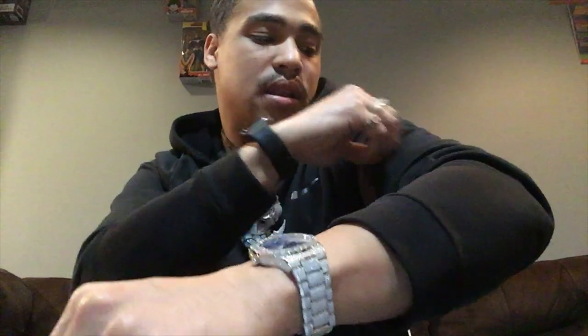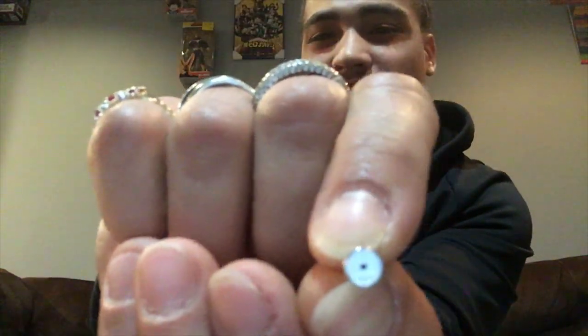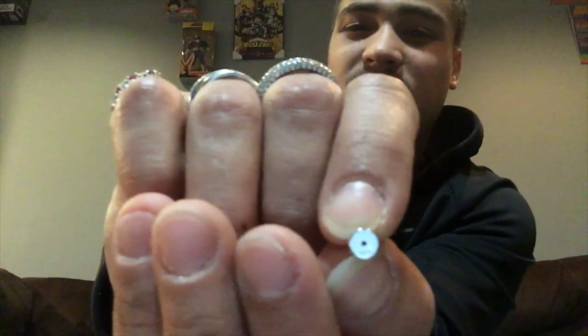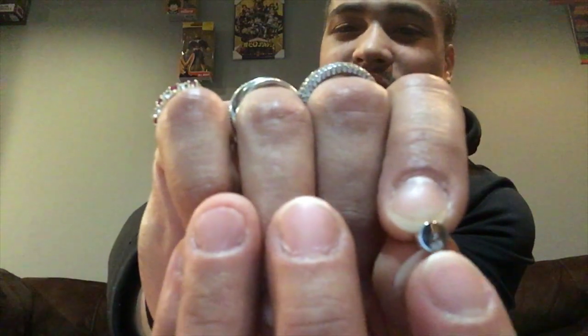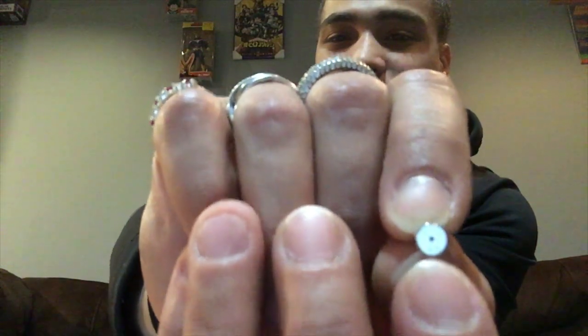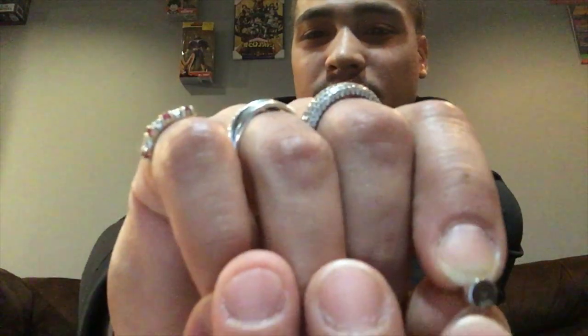My girl got earrings so I'm showing y'all the stud right here that secures and locks the earring down. Right there on the stud it says 925 to show the silver print — that's fire. You really ain't gonna be able to see that on camera, but yeah man, these things are great quality, they're fire.